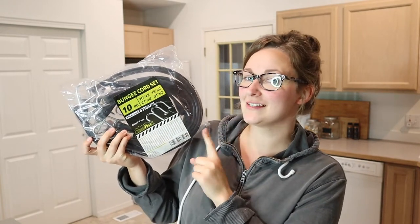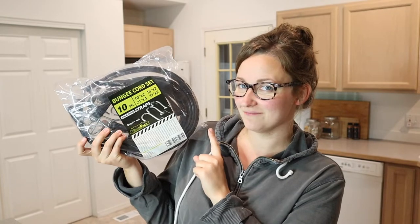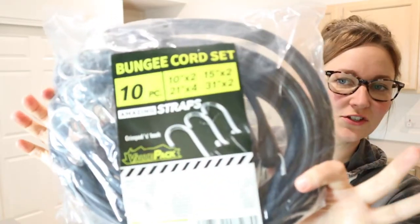Hello, welcome back to KG Simple Reviews. Today I'm going to be reviewing this 10-piece bungee cord set. This is what the package looks like right here. I love that this bungee cord set comes in an assortment of different sizes so that I can use this package for all of my needs.